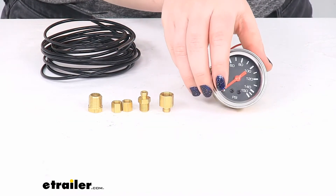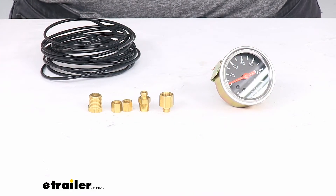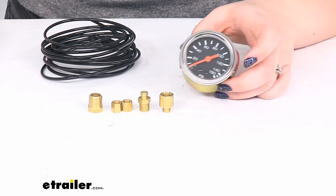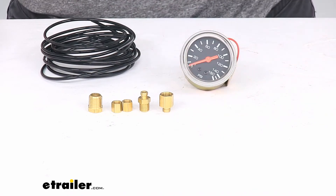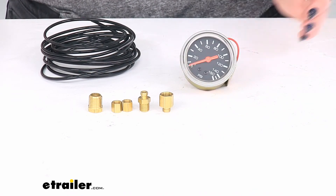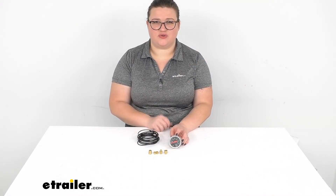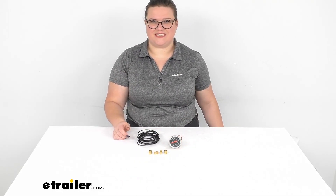This does have a one year limited warranty. And that's pretty much all there is to it for our look at the single air pressure gauge for your Bulldog Winch onboard air tank. I hope this video has been helpful in deciding if this is the right piece for you. Thanks for watching and we'll see you next time.